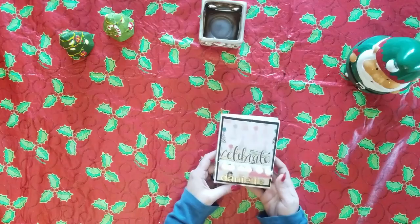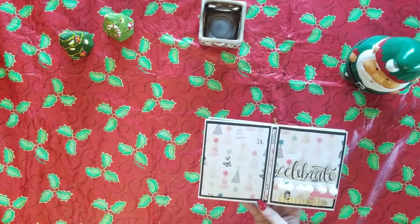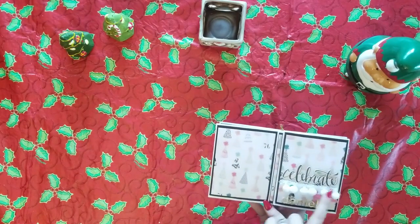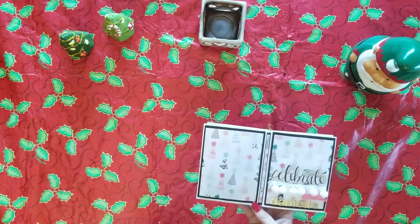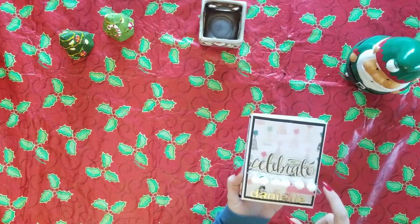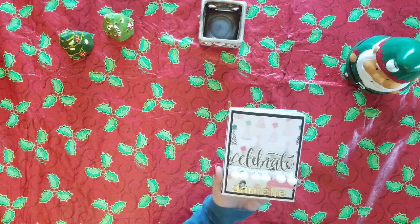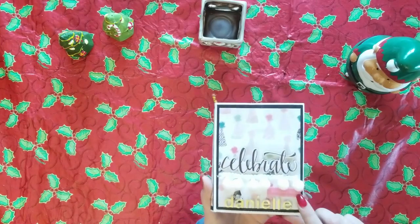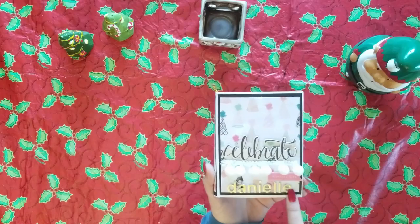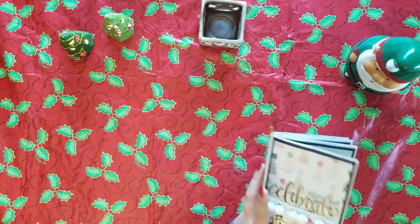There are a couple things in here that are not Maggie Holmes, but I'd say 99% is. The cover is done in the confetti paper — I took four-and-a-half by six envelopes, matted them with black paper, then did the confetti paper on top, and also did a thin strip here for the binding of the book. This 'celebrate' piece comes from the confetti chipboard collection. The pom-pom trim I picked up from Michael's or Joann's, and down here it says 'birthday girl' — that's a cutout from the confetti collection 12 by 12 paper pad. Her name is spelled out using the alpha thickers from the confetti collection.